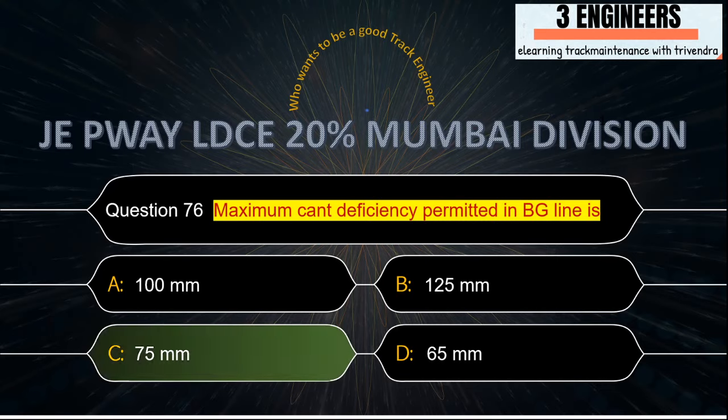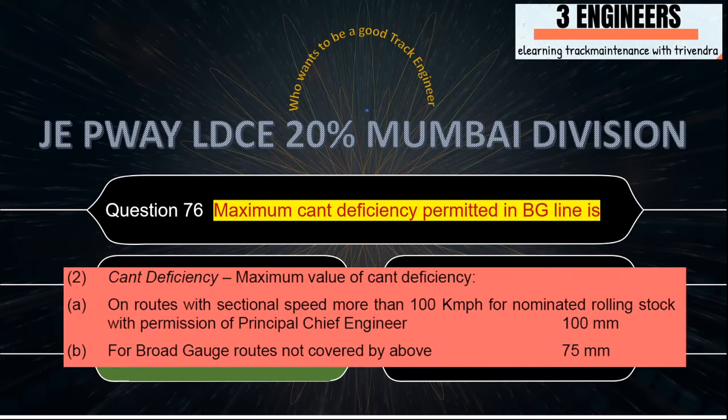Maximum cant deficiency permitted in BG line: the right answer is 75 mm. A snap from IRPWM shows that cant deficiency for all routes is maximum 75 mm, and 100 mm for special routes where the section speed is more than 100 kmph. We take 75 mm as the common value for all routes.